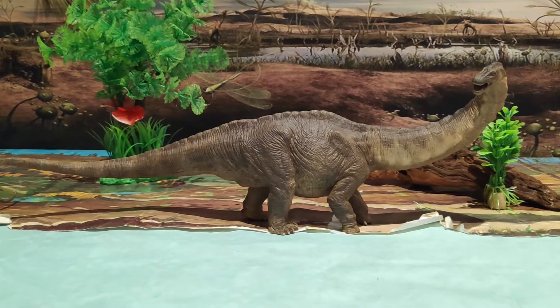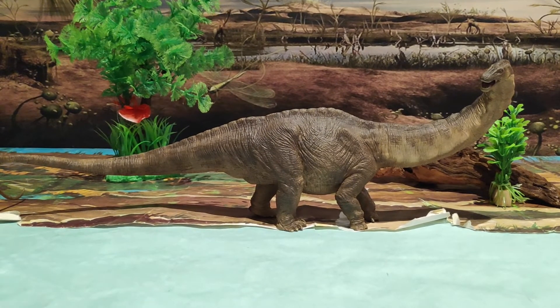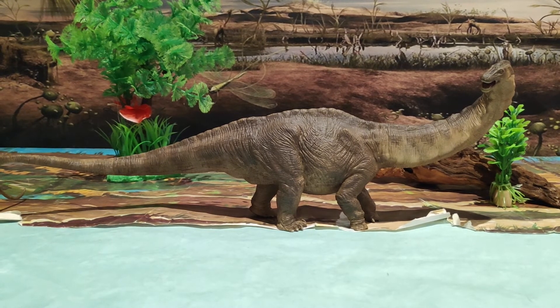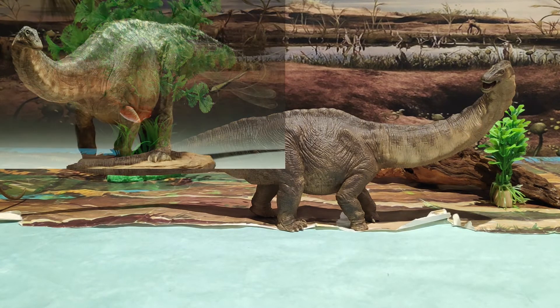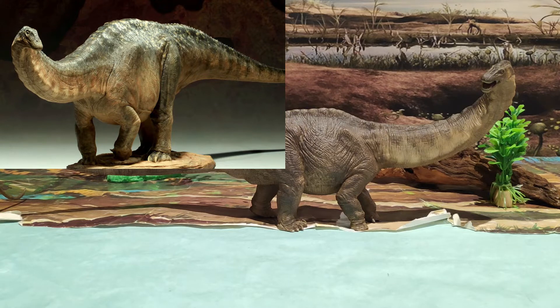Y me diréis: ¿recomiendas este precioso joven Apatosaurus? Y yo te digo sí. El Apatosaurus de Papo merece muchísimo la pena, aunque sea un joven y no un adulto. Lo recomiendo mucho, mucho, mucho, ya que para mí es la mejor figura de Apatosaurus que hay en el mercado, sin contar con la de Dinosauria de Sideshow, que es preciosa.